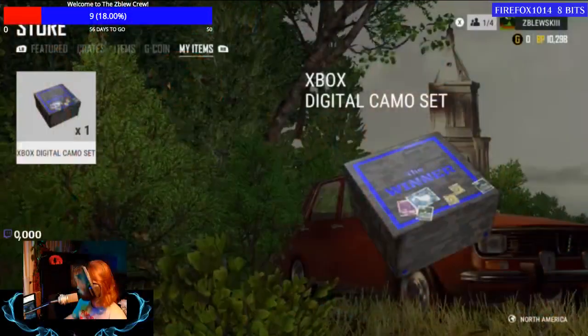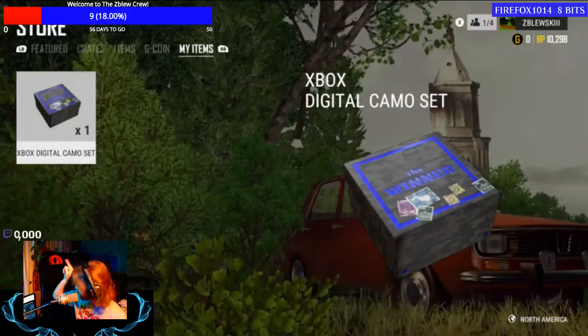The surprise was in the packaging I wasn't even planning to open. I popped out the controller slot and found a free 14-day Xbox Live Gold and a free 14-day Xbox Game Pass. But the really exciting thing is a PUBG limited edition camo set loot crate. I already typed in the code so I can't give it out, but let me switch over to the game.